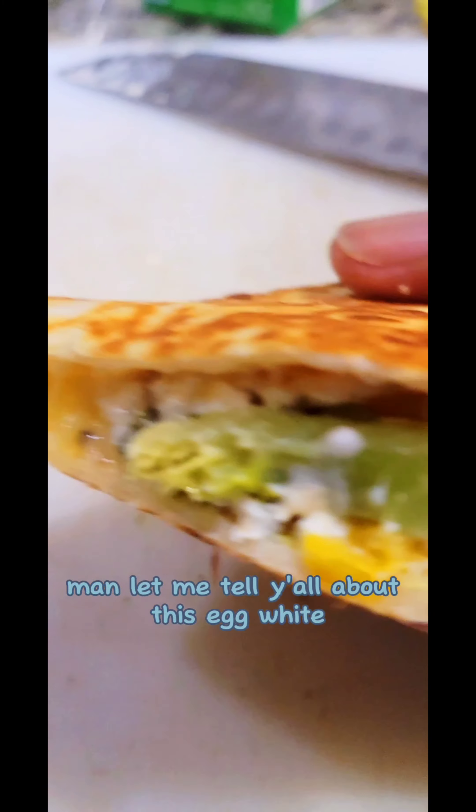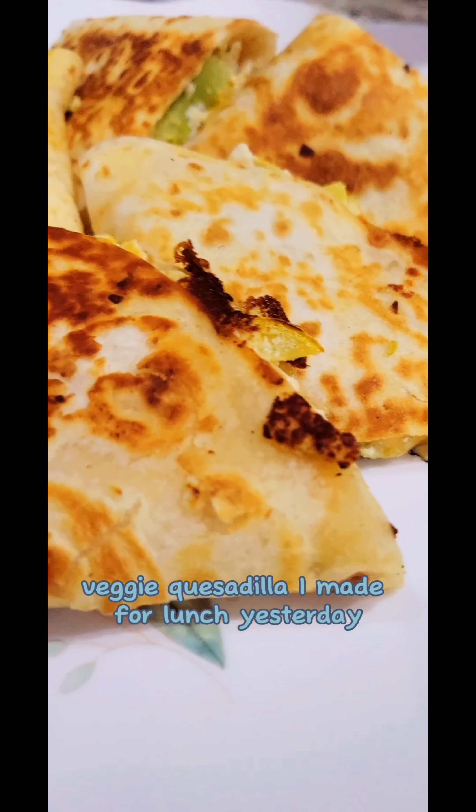We buried a business back in the kitchen, man. Let me tell y'all about this egg white veggie quesadilla I made for lunch yesterday.